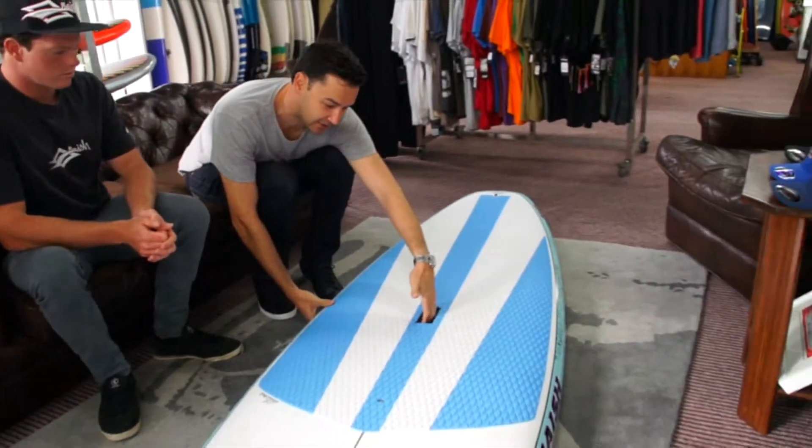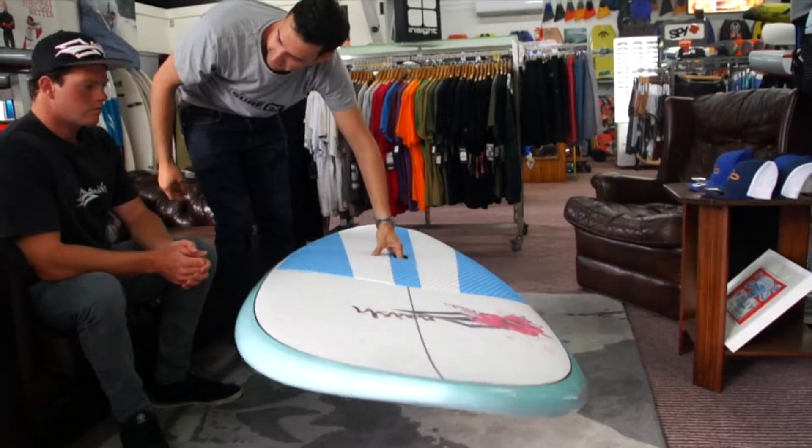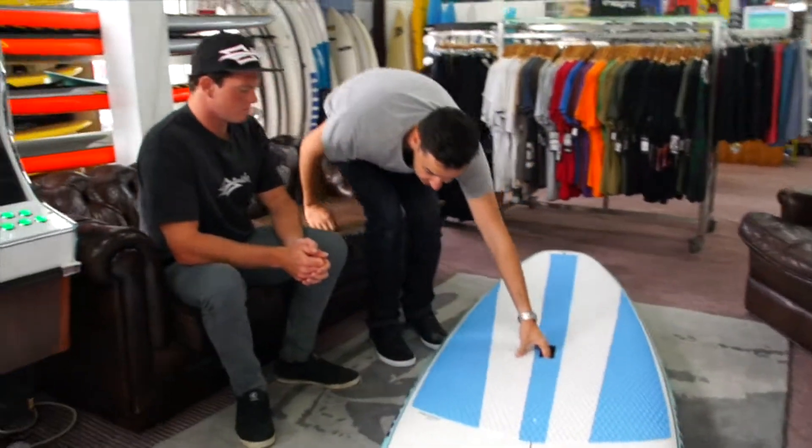The handle — they've revised the handle so you can get your hand right in there. You can actually pick up the board and keep it quite flat, so it's an easy grip.